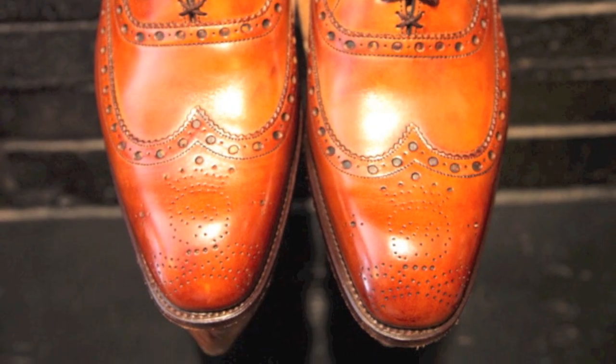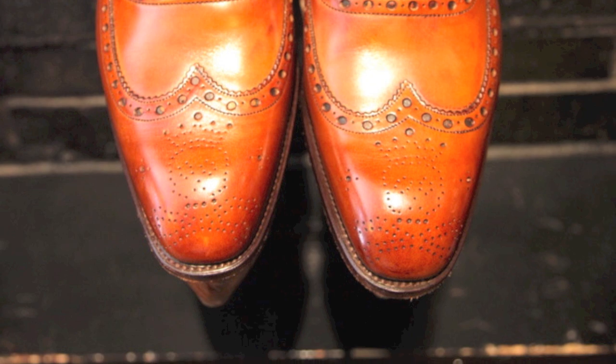I decided to incorporate that into many of the design aspects of the shoe. Every shoe that we produce has some sort of reference, no matter how subtle, to the skull and crossbones. The punching, the broguing on the front of the shoe, is in the shape of the skull and crossbones — all designed to be very, very subtle.